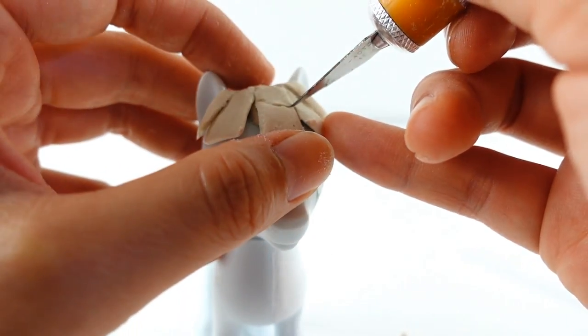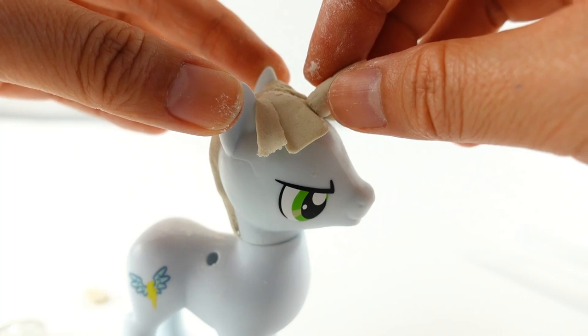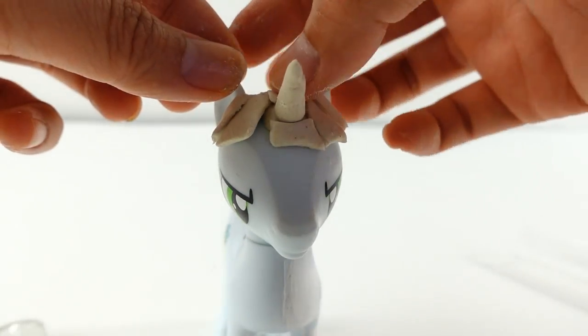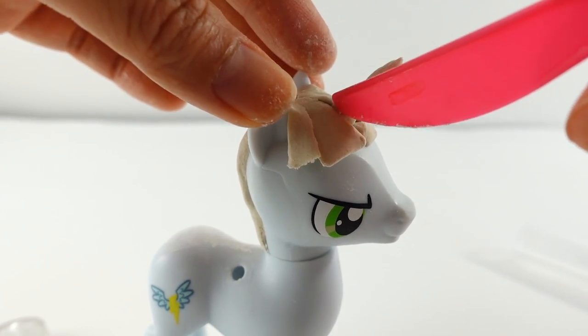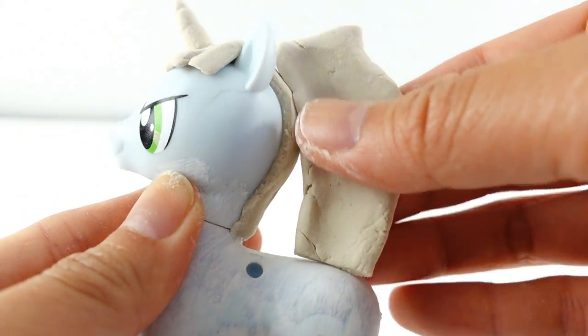To add a horn, we're going to cut up this piece in the middle, first attach the horn, and then add the pieces of hair back. We're going to add more pieces of clay to make sure that the hair blends in.